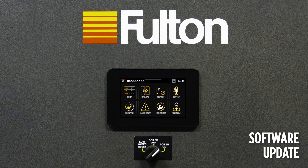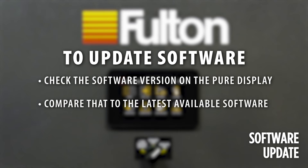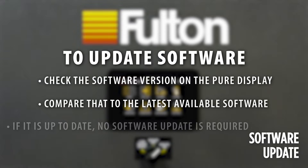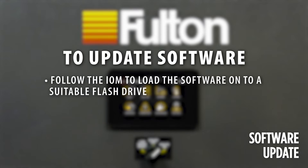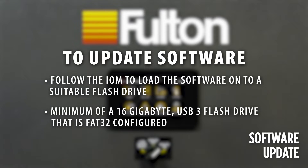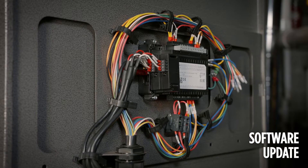To update the software, first check the software version on the Pure Display and compare that to the latest available software. If it is up to date, no software update is required. To update, follow the IOM to load the software onto a suitable flash drive. A minimum of 16 GB USB 3 flash drive that is FAT32 configured is suggested. The flash drive with the software loaded on it should be inserted into the side of the Pure Display.